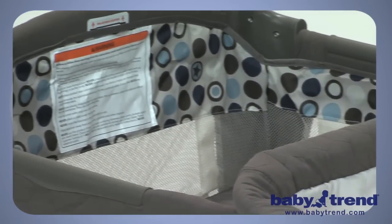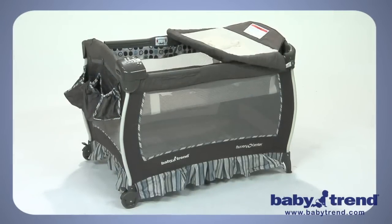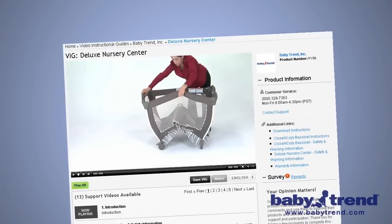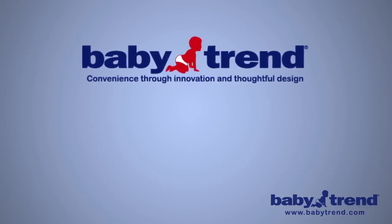Your baby deserves a great place to rest and play, and you deserve a quality product that's easy to set up and to use. That's why BabyTrend is offering this video instruction guide, or VIG, to help you with the setup. From opening the box to your baby's first nap, the VIG will guide you every step of the way. Now, let's get started.